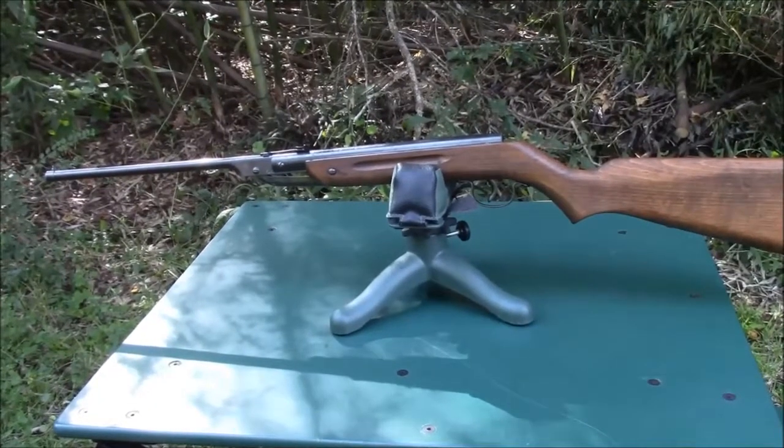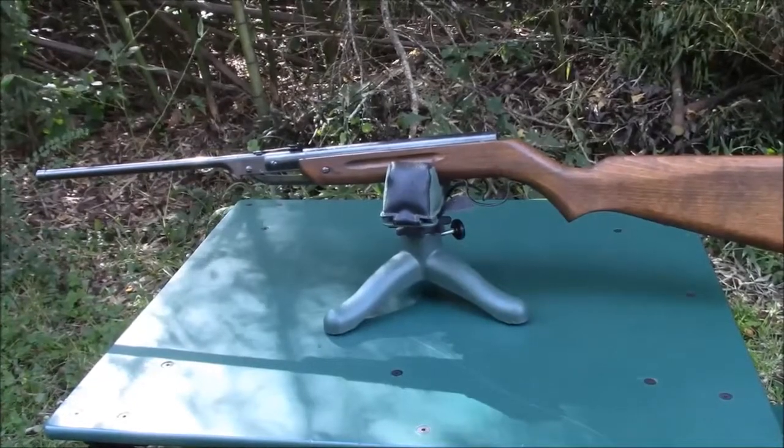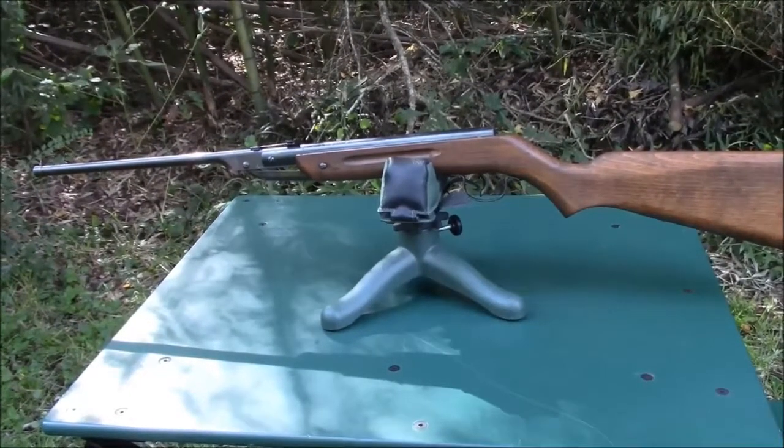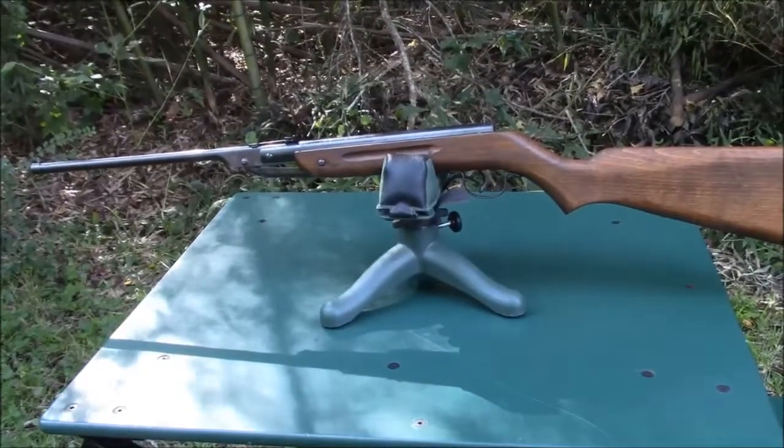The Model 220 was sold from 1965 until 1970. It was replaced by the Model 225 in 1971. The 225 had the same action; the main difference was the solid rifled steel barrel.